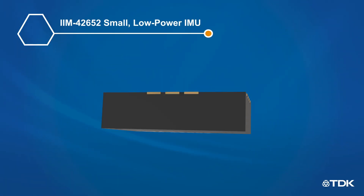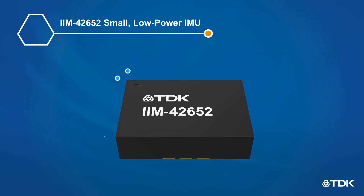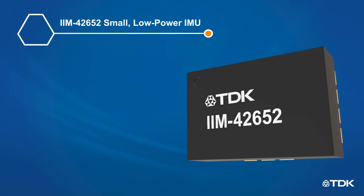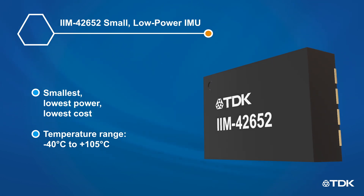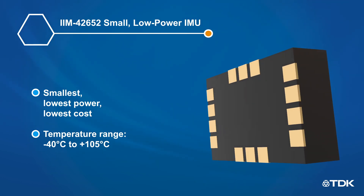IIM42652 is our smallest, lowest power, and lowest cost 6-axis industrial IMU, applicable to many industrial IoT applications. Apart from low noise gyroscope and accelerometer measurements, the IIM42652 supports a temperature range of negative 40 to 105 degrees Celsius.